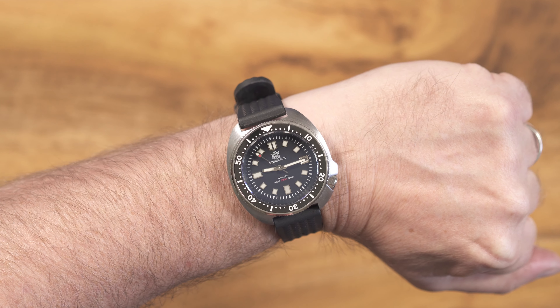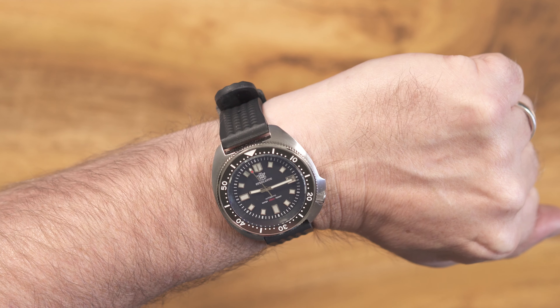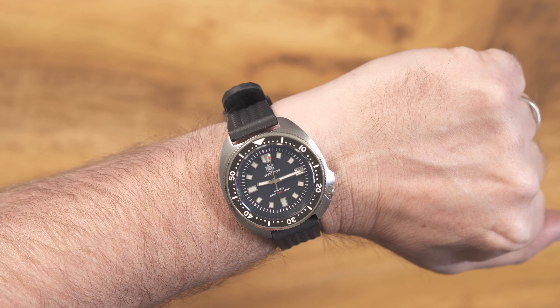Quick wrist check before we start. As we are on value-for-money watches today, I'm wearing my Steel Dive 6105 Captain Willard Homage — a steal at just under £100.